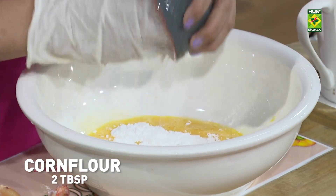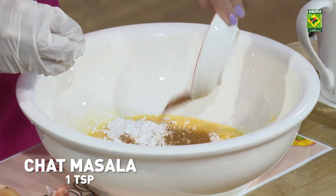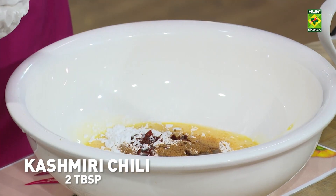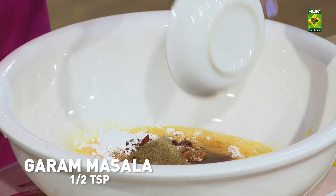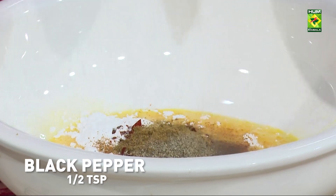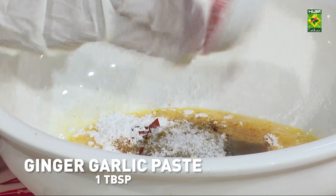Sirka. Corn flour. Praat masala. Kutti Kashmiri Lal Mirch. We will add a little bit to the other one. Dhaniya powder. Garam masala. Kali mirch. Namak. Ginger garlic paste. Aldi.